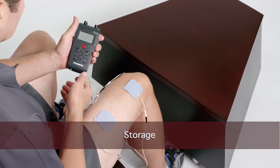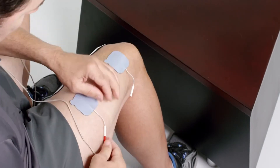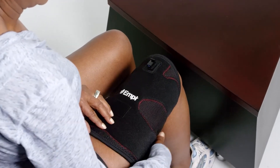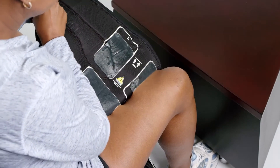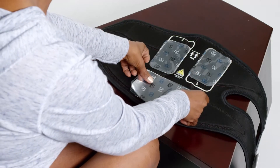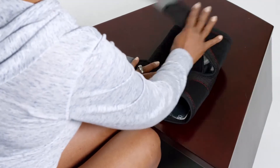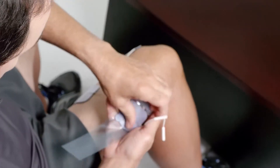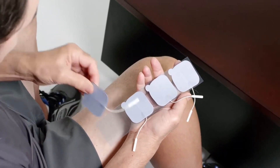Storage: When you have completed your therapy, turn the device off and disconnect it from the lead wires. Remove the lead wires from the electrodes or garment. If you are using the garment, remove the garment from your thigh, making sure that the electrodes stay attached to the garment and not on your skin. Replace the clear plastic electrode linings and gently fold the garment and return it to the Ziploc bag. If you are using electrodes directly on your skin, remove the electrodes from your skin, replace the plastic lining, place the electrodes back in their bag, and zip the bag shut.